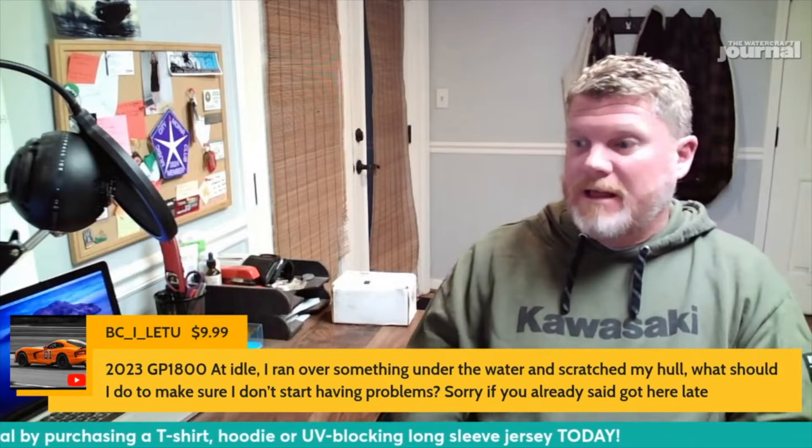Hopefully that helps. Thank you guys, thanks for hanging out. This clip was taken from our weekly podcast that we record every Sunday night at 8 PM Eastern. If you want to watch the whole video, go to the Watercraft Journal's YouTube channel, go to playlists, and click on Live Sessions. Otherwise, leave a like, a comment, and definitely subscribe to the channel — it helps us grow. Thanks again for watching and we hope to see you soon.